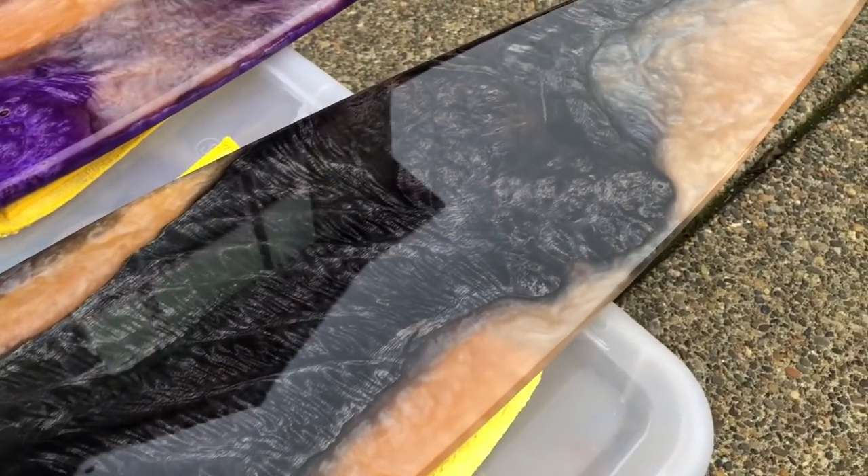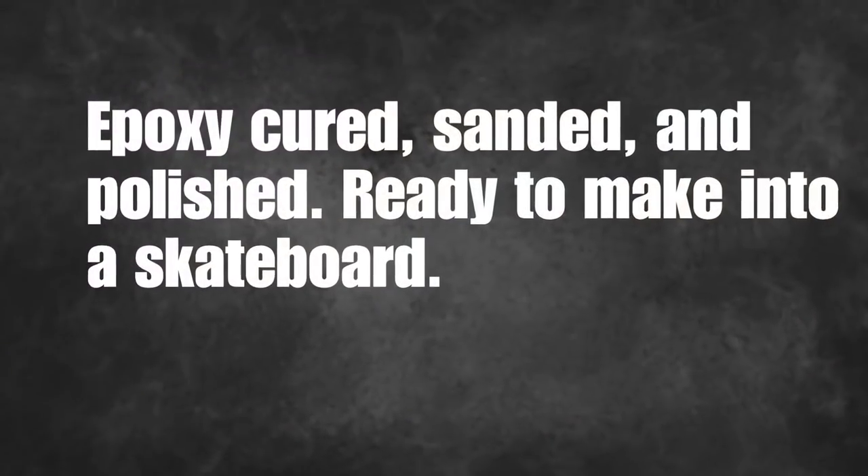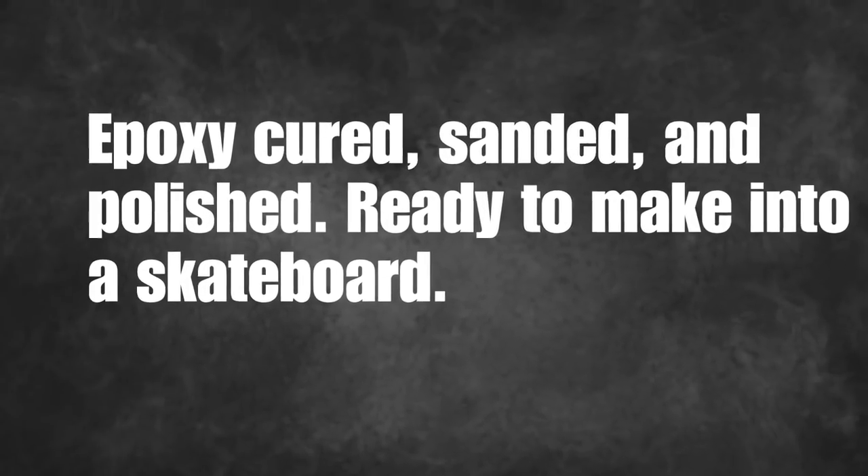It was quite a process getting these polished up this shiny, but I'm very pleased with the results. You can check out that link if you want to see the process. If not, let's finish these skateboards.